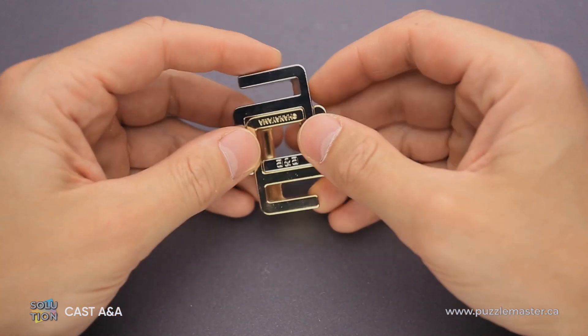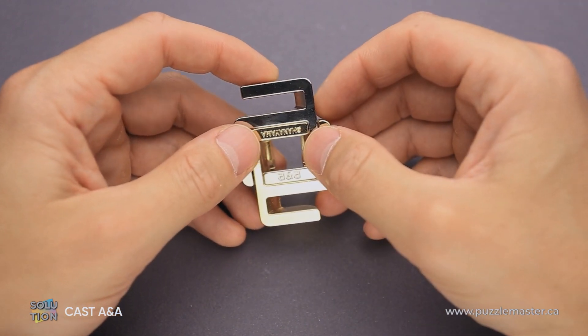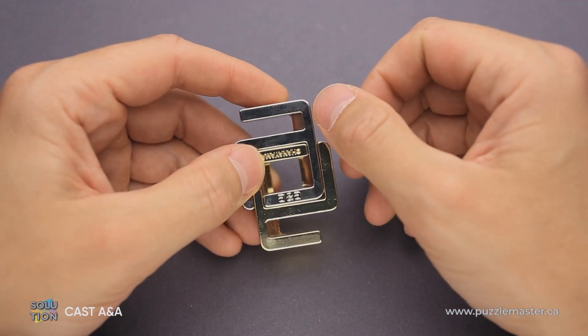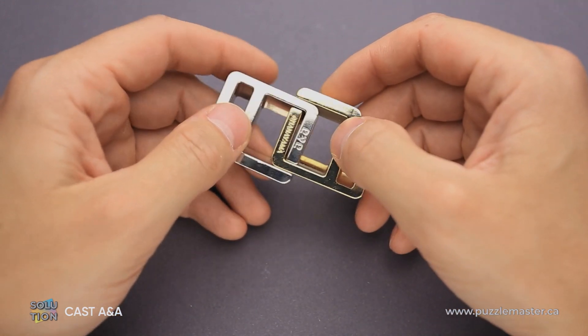If you like the A&A puzzle and you want to buy it, go to puzzlemaster.ca. And if you want to see the solution of this puzzle, keep watching the video. And now I will show you how to solve the puzzle.